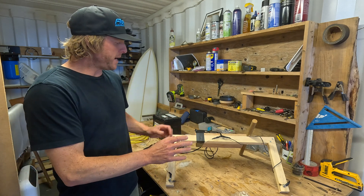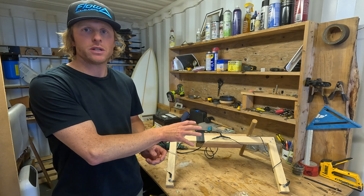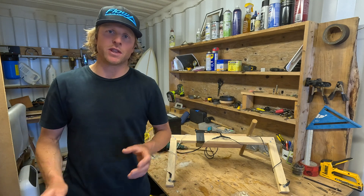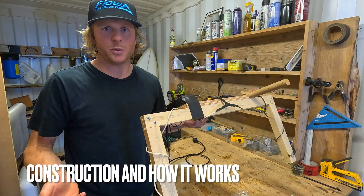This video will separate into three parts. We'll talk about the construction of the bow itself and how it works, then we'll talk about the power supply and the different options you could use, and then some final tips — things I've worked out through trial and error using this particular bow.